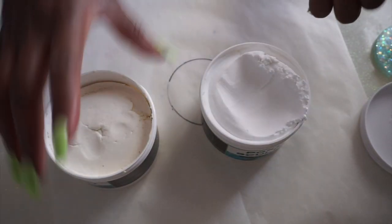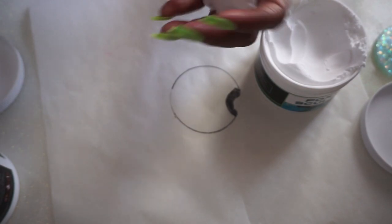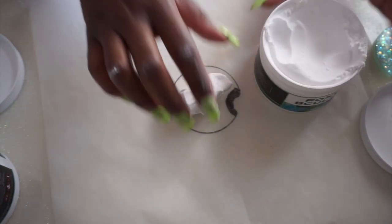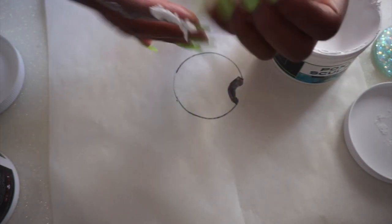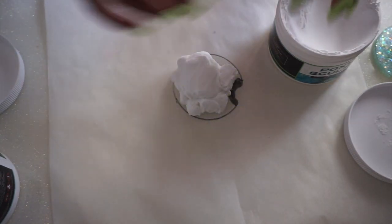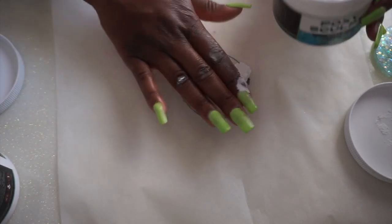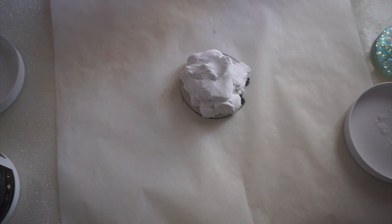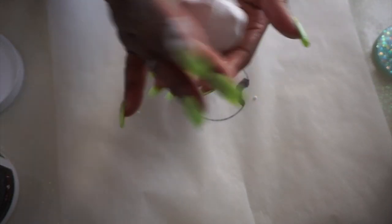I did go into this barehanded but I eventually switched to gloves, because they don't feel sticky at first but they end up leaving a weird sticky residue on my hands. So just be aware. I glanced at the back of the jar to see if it had any warnings about what I should be wearing — it didn't pop out at me, so I was like, I'm probably good barehanded. But then the residue was getting really sticky on my hands, so I put on gloves.